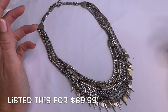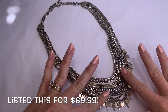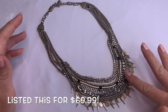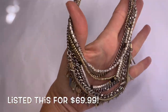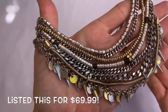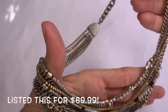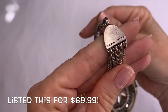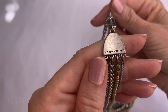First we have this awesome necklace. It has multi layers and it is mixed metal — you can see some gold tone and silver tone in there. It's really nice and it's made well. The brand is Jenny Bird.